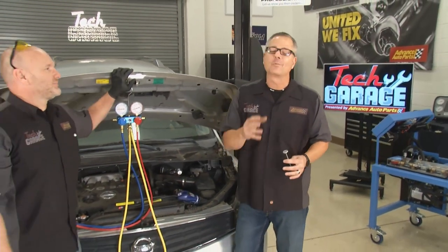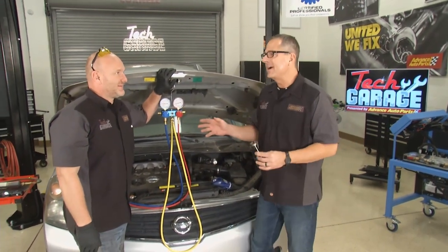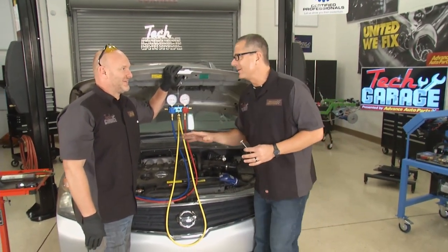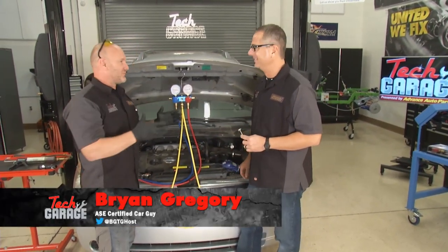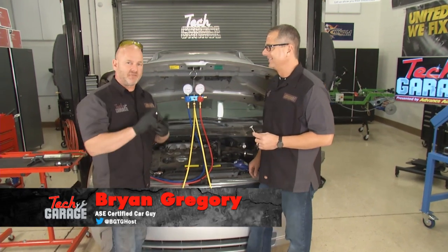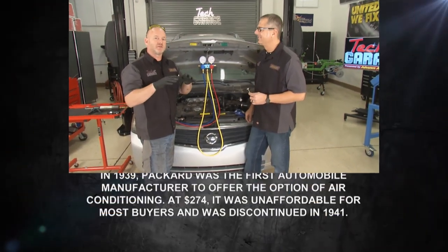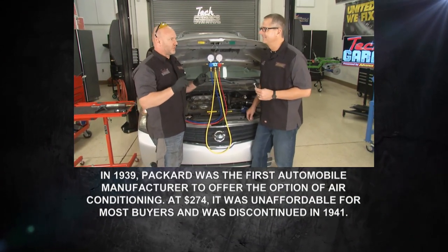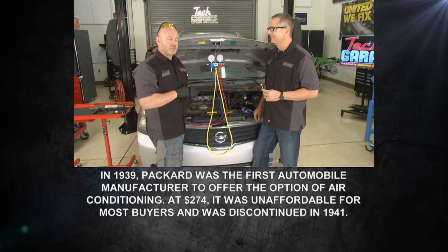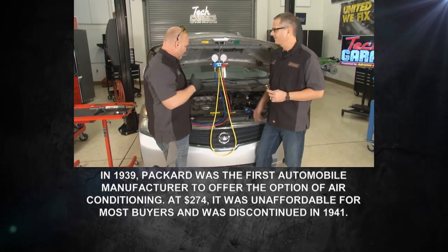We've got our minivan, kids, family vacation, and we're in Florida. There's one thing missing, and that's air conditioning. We've established that AC systems are complex — they've got a low-pressure side, a high-pressure side, a compressor, and a lot of other governing parts. But they all require the proper amount of refrigerant, so in a full diagnostic process, that's our starting point.